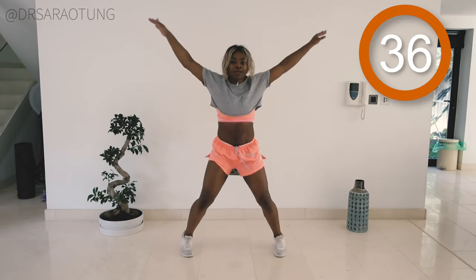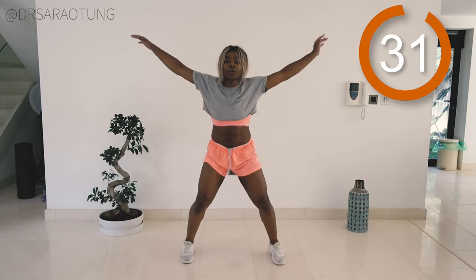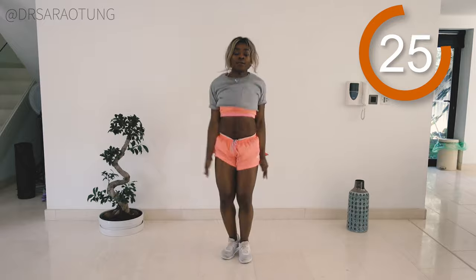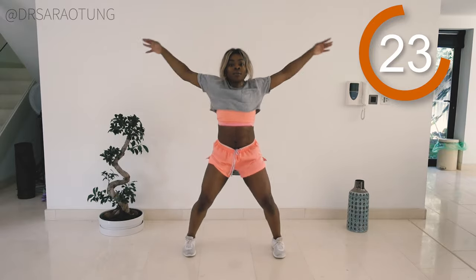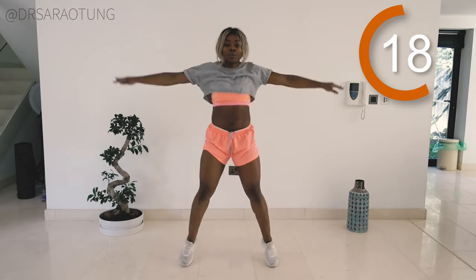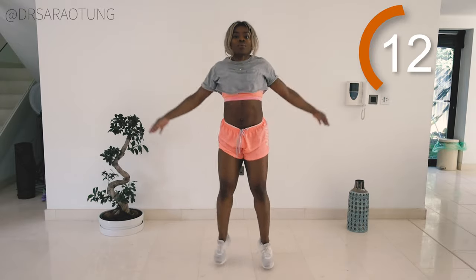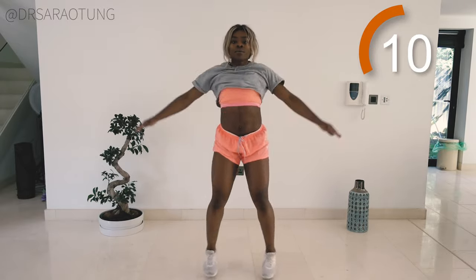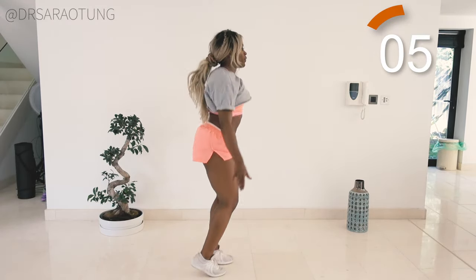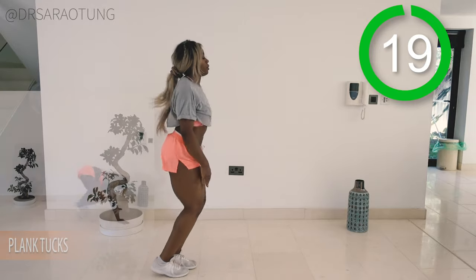So arms up, legs apart, making a star — and you can lift the arms all the way up if you wish, that just adds that extra bit of challenge, but either way we keep going. Breathing through as the heart rate starts to increase with this first movement. Keep going, 10 more seconds. Have some fun with it. And rest.